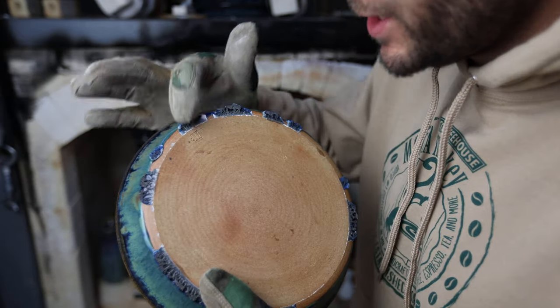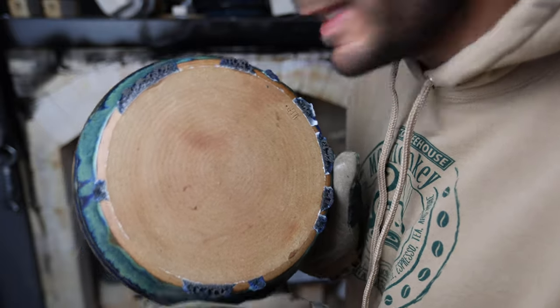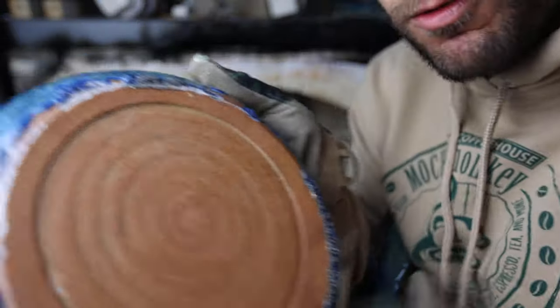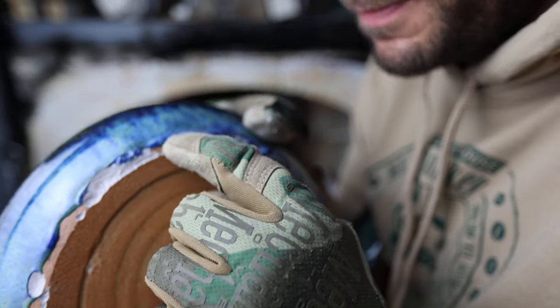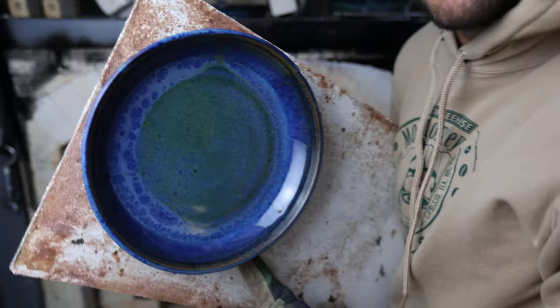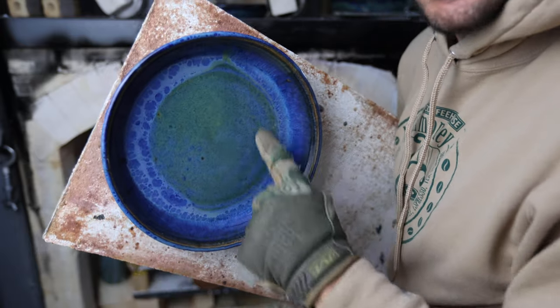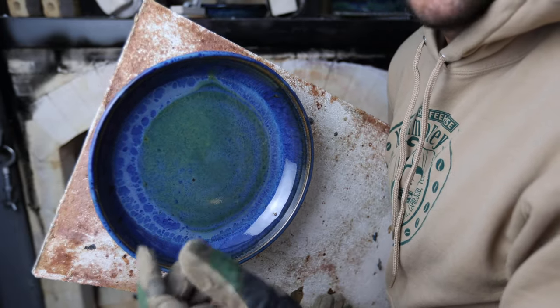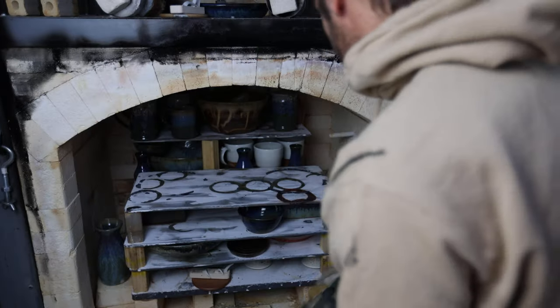I want to show you what it looks like on an Advancer shelf when you get a lot of dripping — the glaze doesn't pull any of the clay off. Here's what happens on a non-Advancer shelf: all that clay came chipped off, basically ruining the bottom of the pot. And you can see this plate is completely fused to this shelf — this is not an Advancer shelf. It's cracked down the middle; this plate is ruined. It's going to take some time to get that shelf figured out.